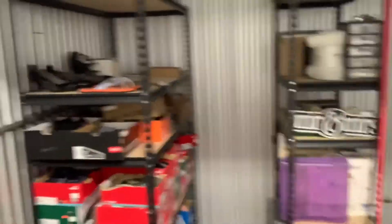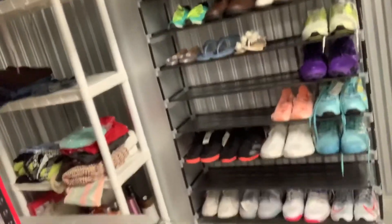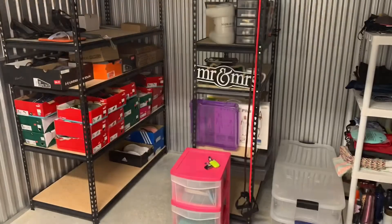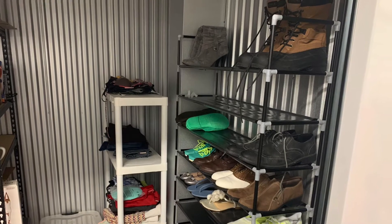Box shoes there, miscellaneous stuff there, miscellaneous stuff there — mostly stuff that we're selling from our house — and then those are loose shoes. The storage room is looking good and organized. I know I told you guys we'd go through some of the items, so we'll do that now. So far I like the rack; I'm definitely going to have to get another one.